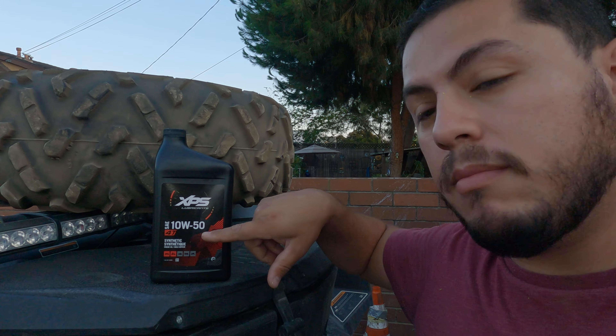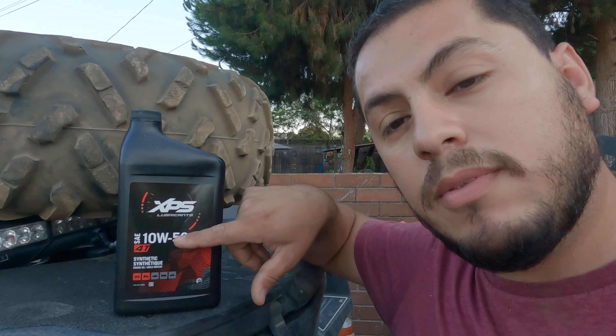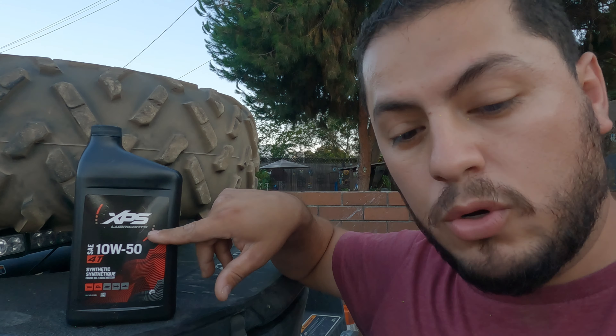Go to your motorsports dealer, depending on where you live, and they'll recommend you the weight of the oil. They recommended me the SAE 10W50 — this is the XPS Lubricants oil. You're going to need a 17-millimeter socket and a T40 hex.